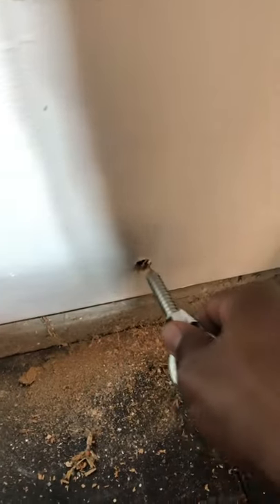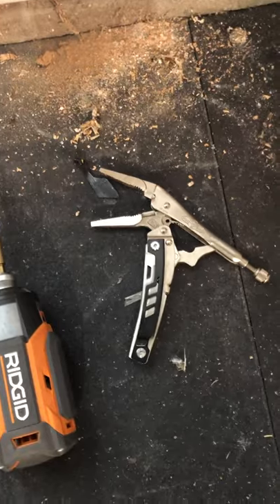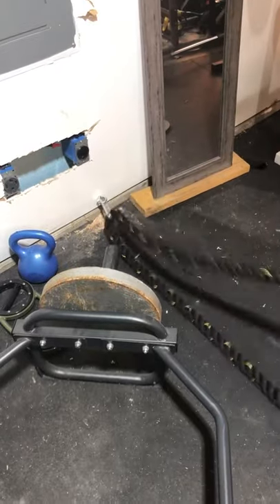Let's see if it fits — looks like it's going nicely right in there. I want them really tight. I used a pair of vice grips and got them in. As you can see, the rope is installed and everything is going according to plan.